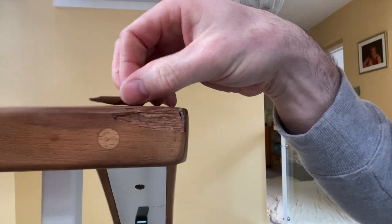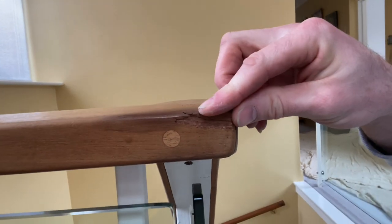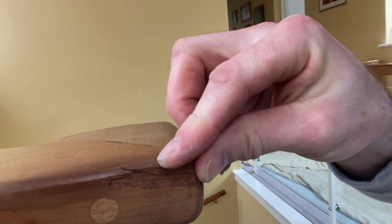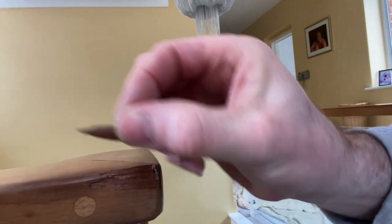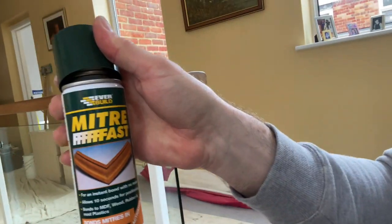A couple of ways, and this is my favourite way. First of all I position these back on there just to make sure which bit is going where, so I've got a rough idea about what's what. You can see that definitely goes on the top like that, and then one will go underneath it. I'll take Mitrefast - it's not brand support here, it just happened to be the one that was on sale at Screwfix and they had it in stock - so that along with the glue.